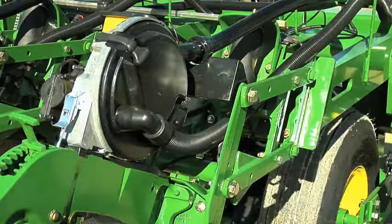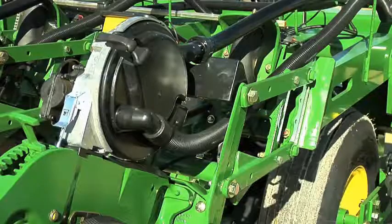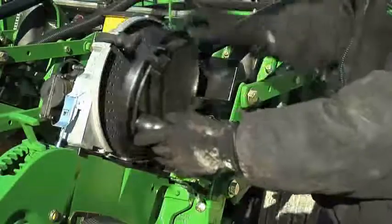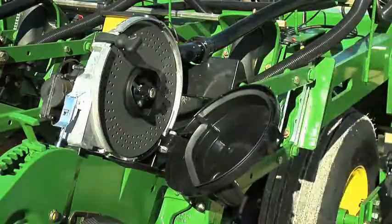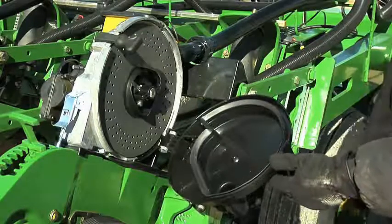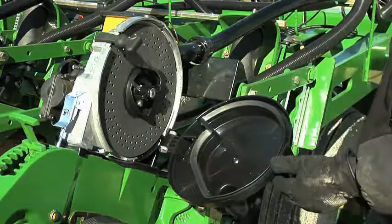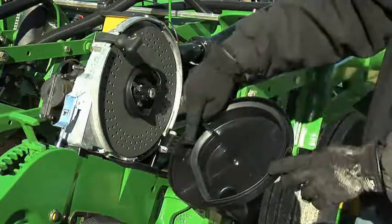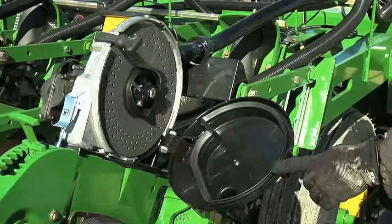Now let's take a look at the Pro Series XP metered components. The first thing we need to do to check out the components is open the meter dome by removing the rubber strap and unhinging the dome. Once the meter has been opened, you can see a few components. On the inside of the dome there is a seal that keeps the vacuum tight against the disc when the planter is planting, and also the seed wiper. The seed wiper functions by cutting off the vacuum to the disc in order for the seed to drop down the seed tube.